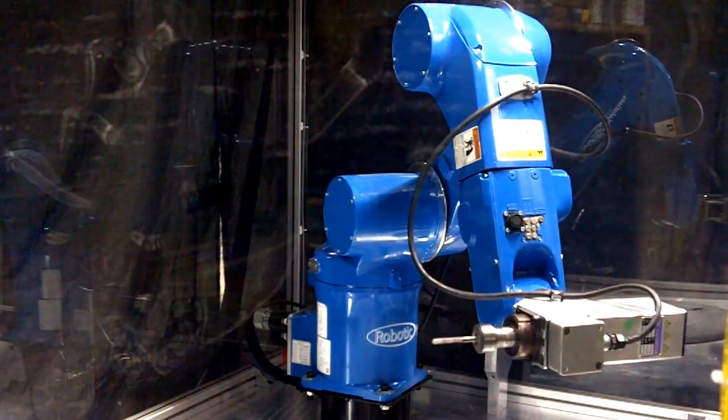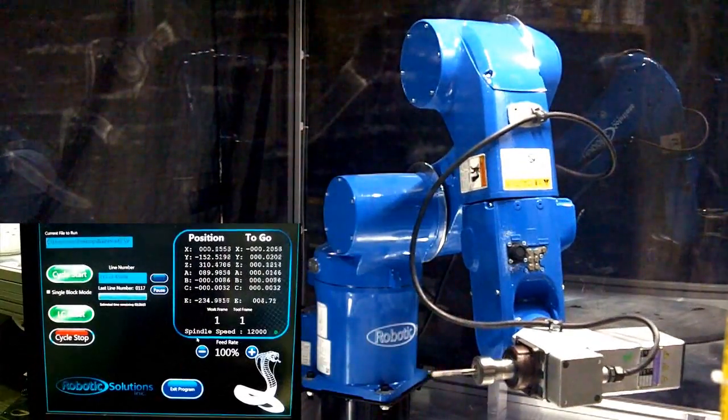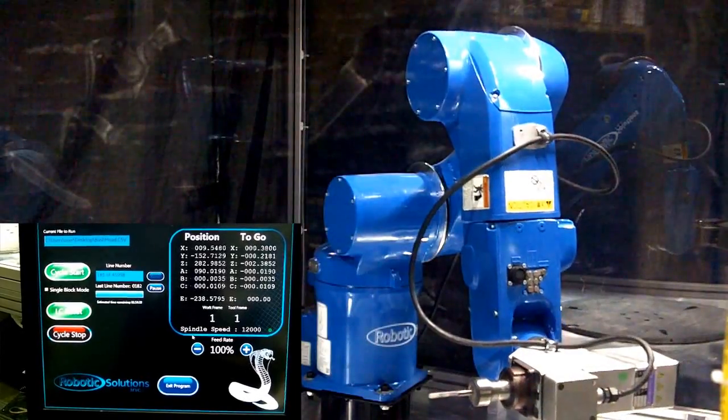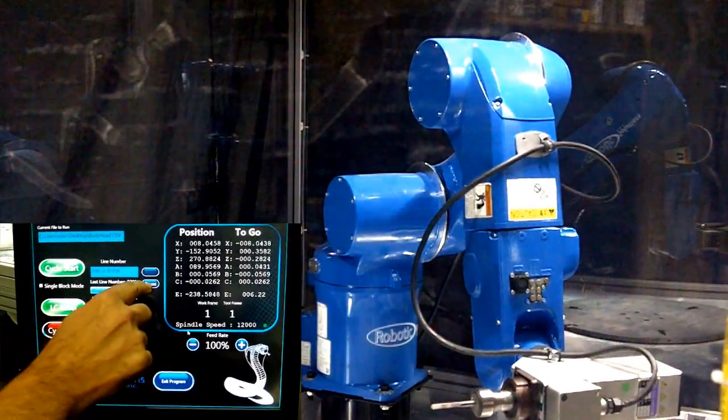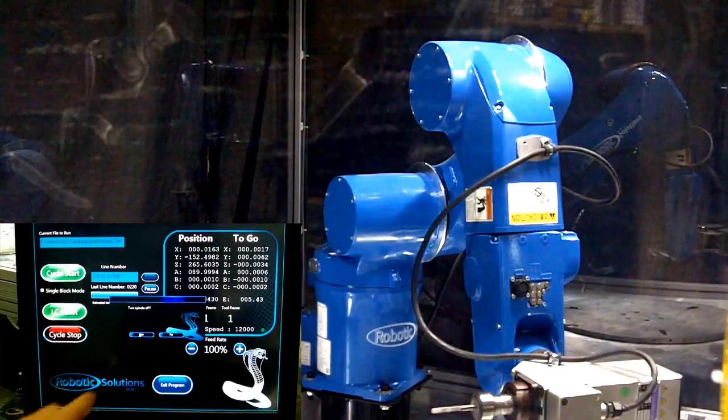Once the pre-setting process is completed, the robot will then begin cutting the part on the turntable. If there comes a time when you would like to stop the robot so you can clean out the cell of large debris, push the pause button next to the cycle count to stop the robot and the process. You will then have the option to turn off the spindle for safety.